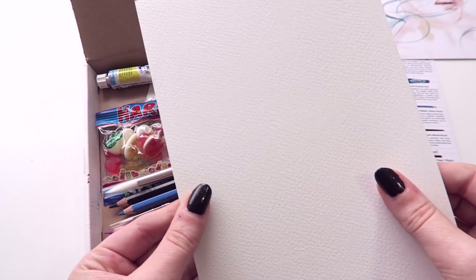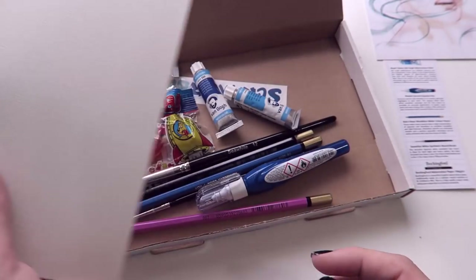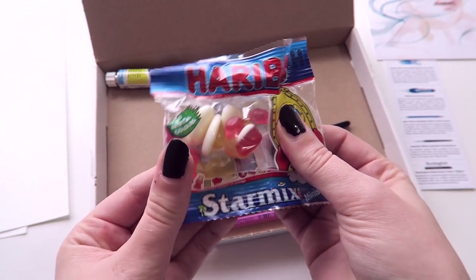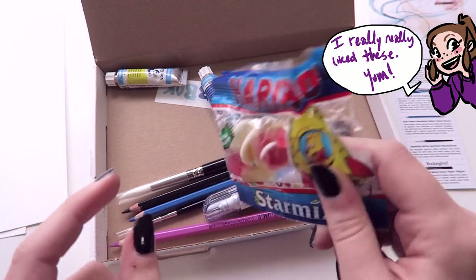Also inside the box, we have two pieces of paper. These are Bockingford watercolor paper at 190 GSM. They're very grainy. Also inside the box, every month you get a little candy, which I love. These are candies from the UK and I live in the US, so they're always something I've never tried before.